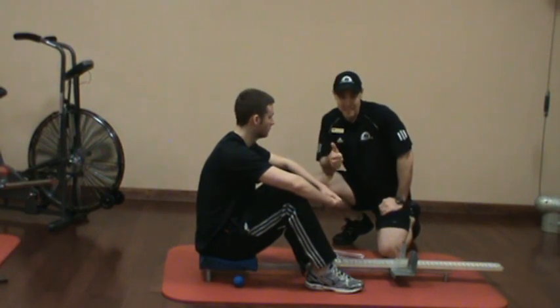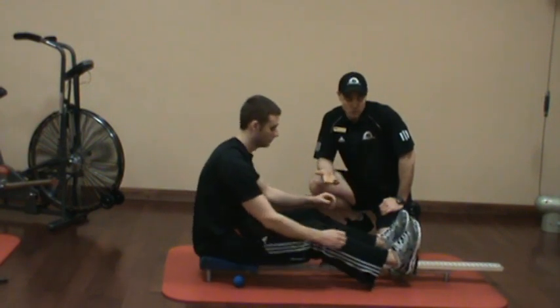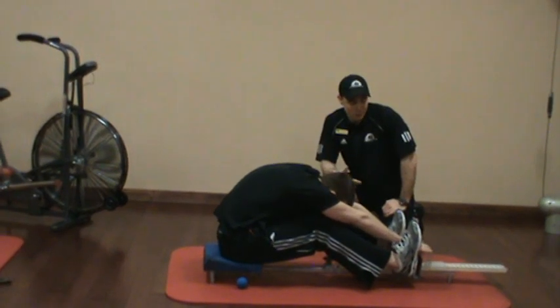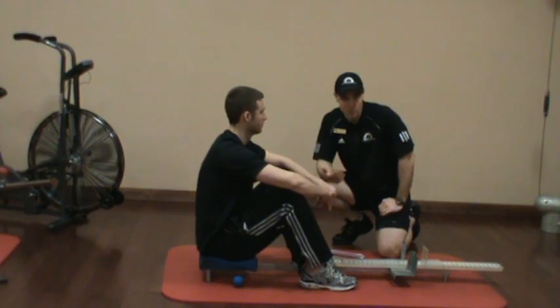Common mistakes are that the knees will flex, the spine will move excessively, and there will be a change in the sacral angle. So the sit and reach test, although it's reproducible and it does tell you how far someone can reach, it doesn't tell you exactly where the movement's coming from.